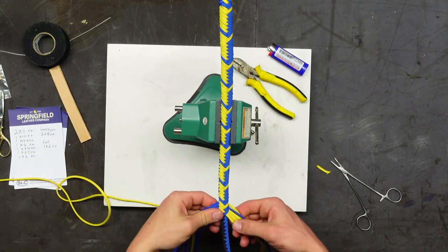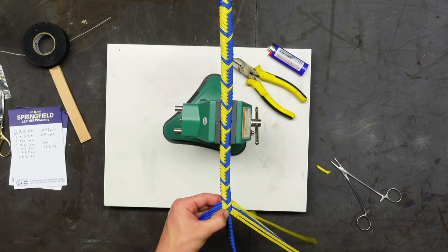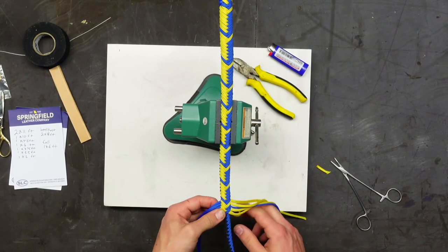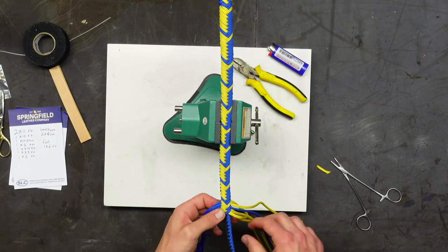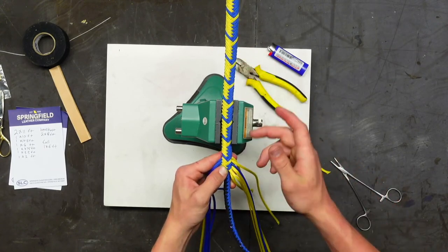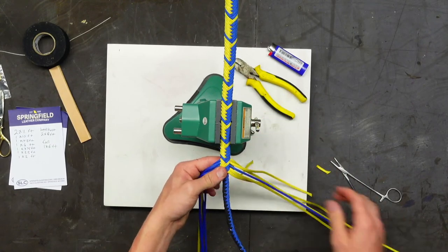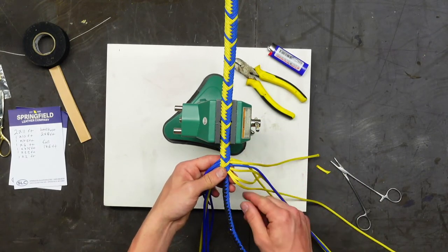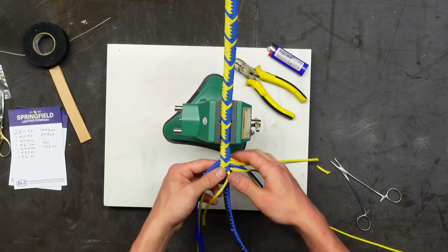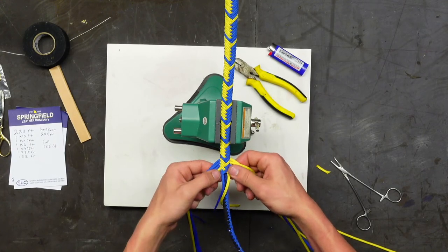Time to drop another strand. Spencer is doing the same process as before — the dropped strands are in the second position. Now with only three strands remaining on that side, they need to be in the middle so the three that are still connected pull them down to center.